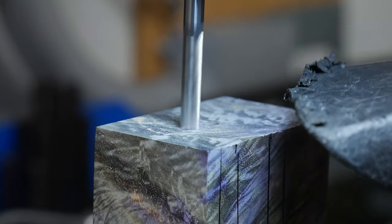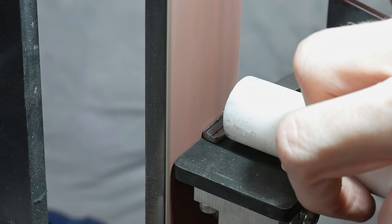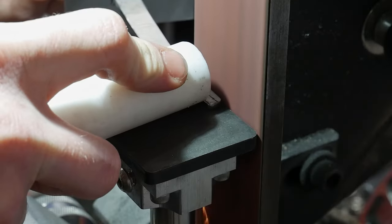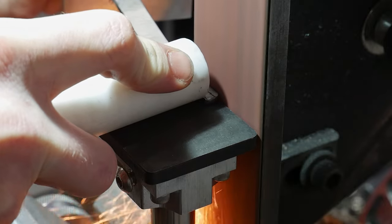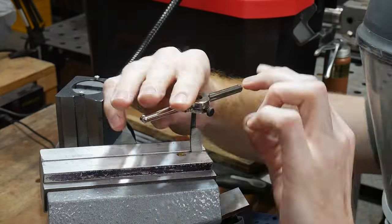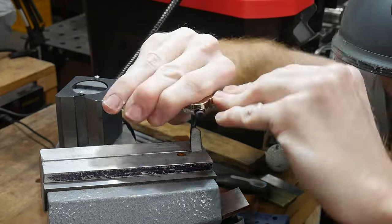Before I get the slot going all the way through the handle, I like to get my tang threaded so that I can see where it lands on the block. To thread the tang, I grind it down to the appropriate width on the belt grinder, round over the corners, and thread it by hand. I'm fairly sure I used an 8-32 thread for this build.